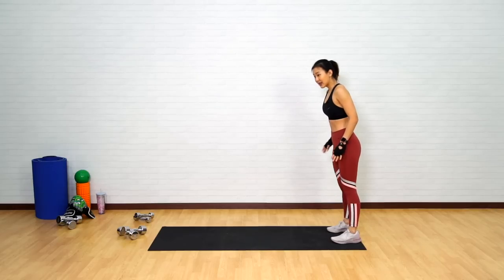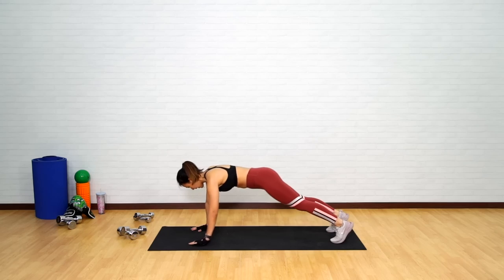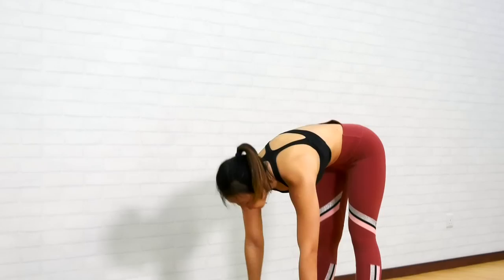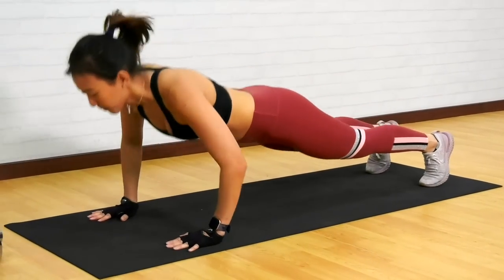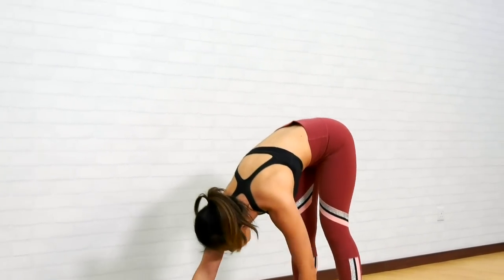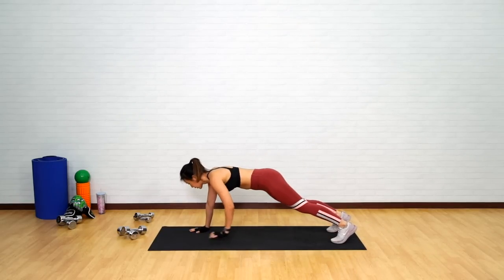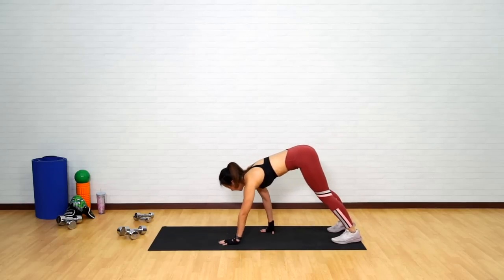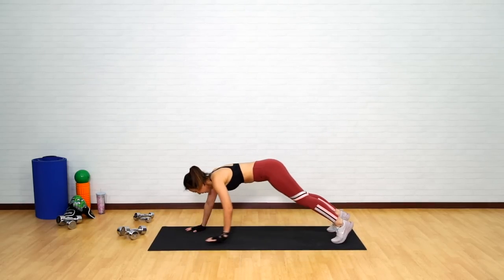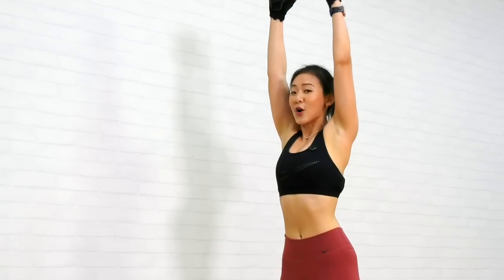Now take a step back and let's get into inchworm to a push-up. Slowly inch back. Come up. Inch forward. Push-up. Give me 4. And if possible, keep both legs straight. If you need to, you can bend your knees slightly. Last one more — down, push-up, back up. And just raise your arms up.